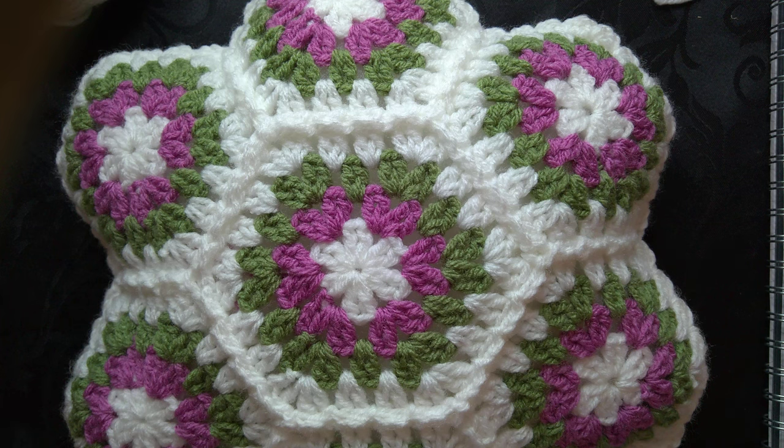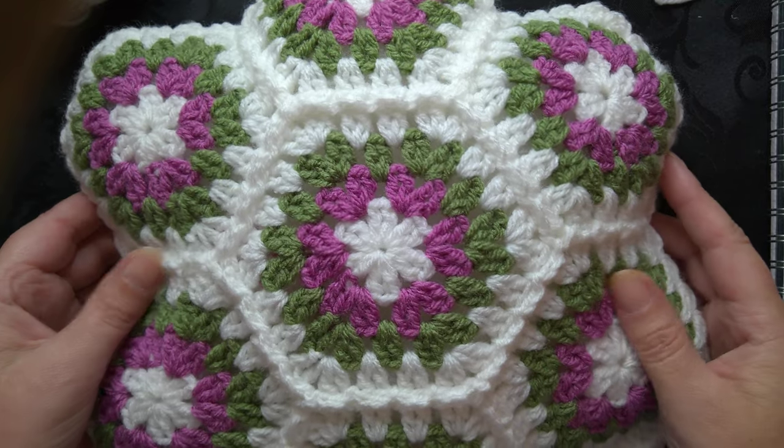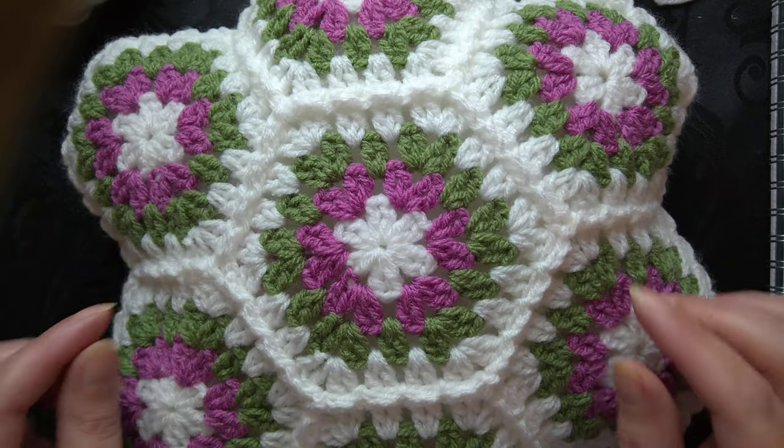Hello, I'm Karen and in today's video I'm going to be sharing with you how to make a hexagon cushion. The pattern I'm using today is the words 'thank you'.